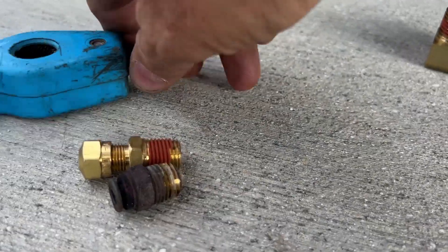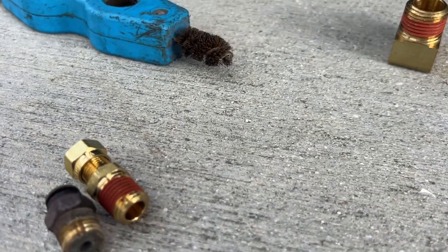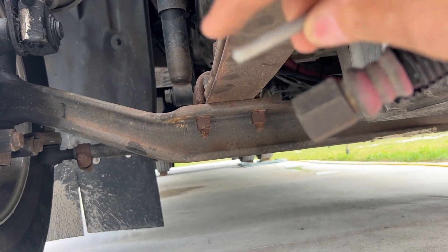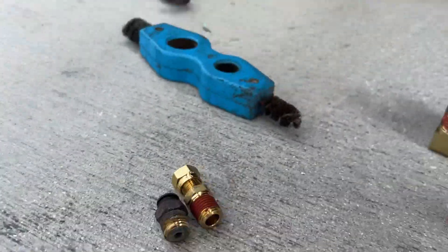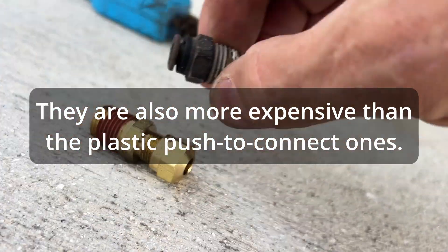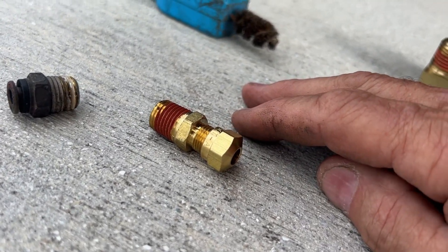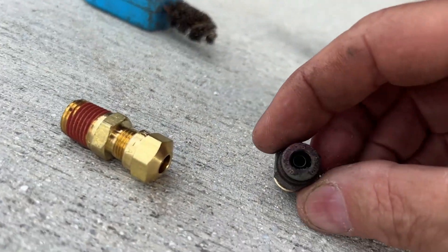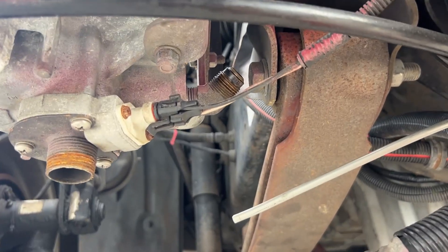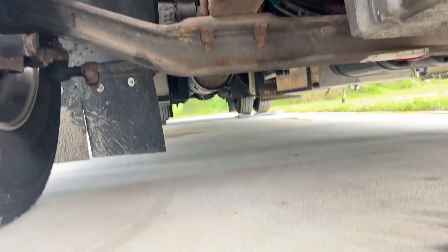Here's our first fitting to change - this is a quarter-inch tube to quarter-inch male pipe, and this is the signal line from the air governor. This is not more convenient or easier to work with - you can't just press the collar to release - but we're not looking for easy, we're looking for no air leaks. I had to use a socket and a ratchet to unscrew this from up in there because the fitting is kind of in the way.